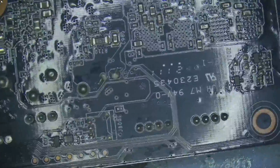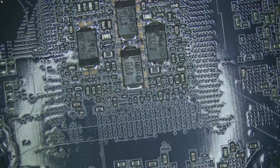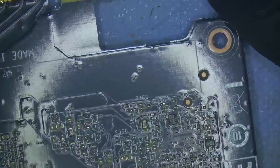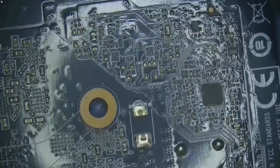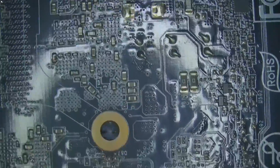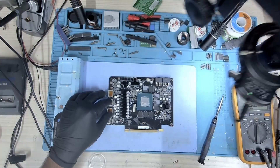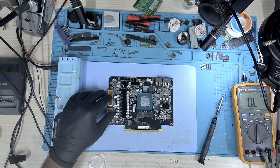There's nothing obvious under the microscope either, so probably we might have to inject some voltage. Nothing that I can see, nothing obvious. Everything looks good from the top but let's inject some voltage and we'll take a look from there.